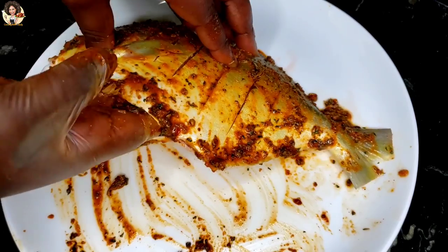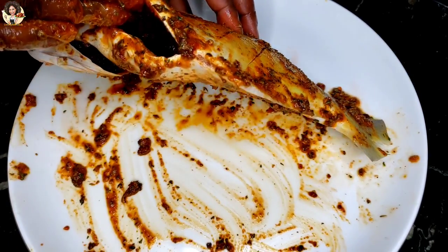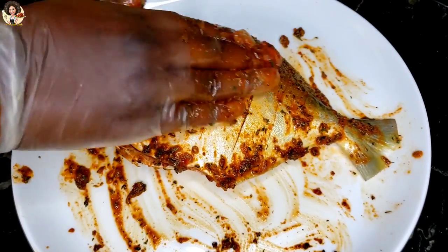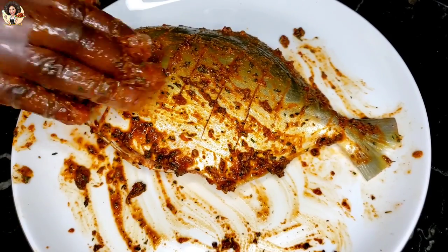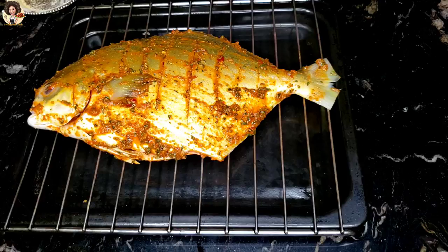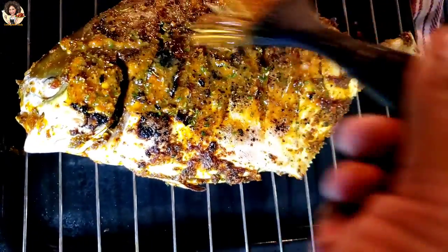After marinating the fish, let the fish rest for one hour. After one hour, broil the fish in the oven at 400 degrees Fahrenheit, 8 to 10 minutes each side. Or, if your oven doesn't show numbers, broil on high in the middle rack of the oven. Keep checking it from time to time.